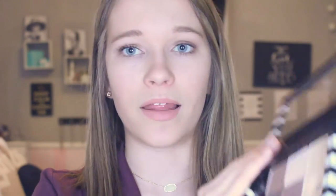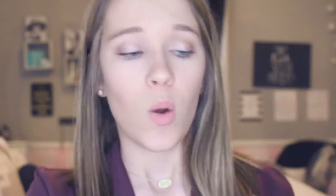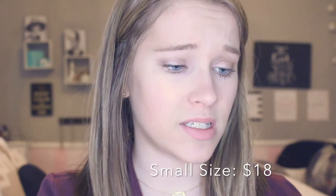So today I'm going to be showing you an inexpensive alternative to the Z palette. This is the Z palette that I have — sorry about the glare. This is from Sephora, their Sephora by Z palette, and the reason I bought this one was because they had a sale. That is the only reason, because these are really expensive. This was on sale for $10 but normally retails for over $20.